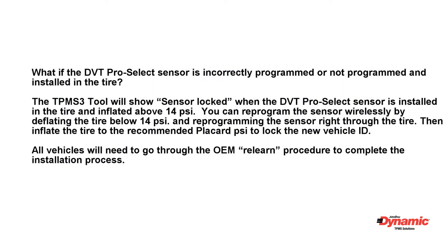What if the DVT Pro Select sensor is incorrectly programmed or not programmed and already installed in the tire? The TPMS 3 tool will show 'Sensor Locked' when the DVT Pro Select sensor is installed in the tire and inflated above 14 psi. You can reprogram the sensor wirelessly by deflating the tire below 14 psi and reprogramming the sensor right through the tire. Then inflate the tire to the recommended placard psi to lock the new vehicle ID.